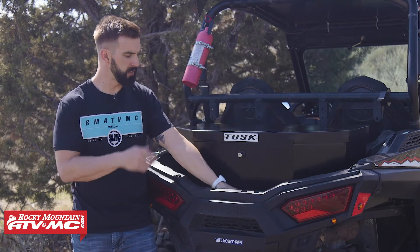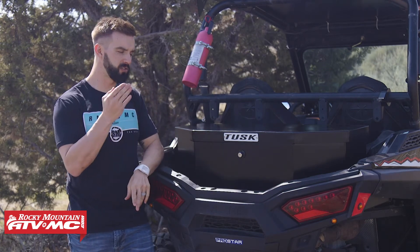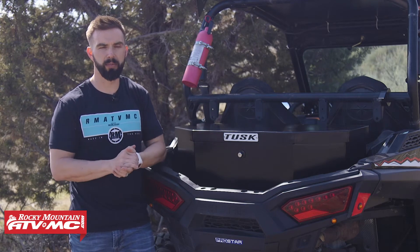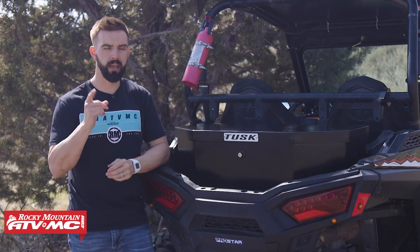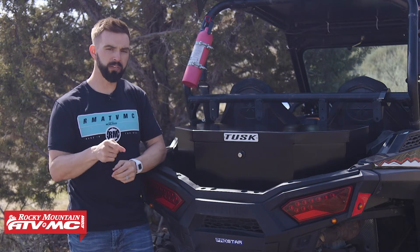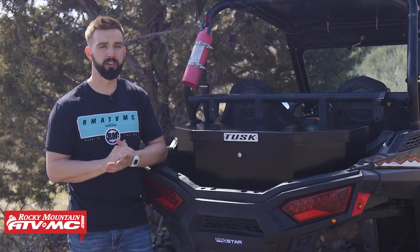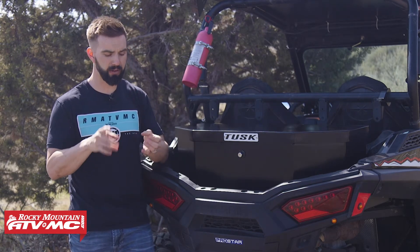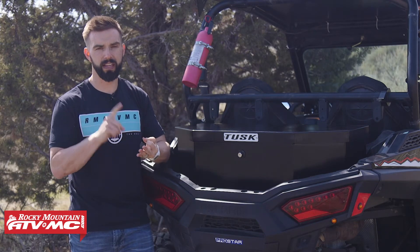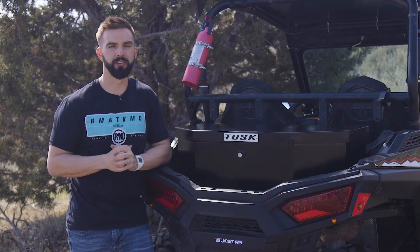So again, with the UTV Cargo Box from Tusk: lightweight, heavy duty, you can lock it, super easy to install — just a one person job. If you have any questions, leave your comments below and we'll get those answered. To pick yours up, just click the link at the end of this video or head over to RockyMountainATVMC.com. Orders over $75 ship free. These are machine specific, so when picking yours up, make sure you have the correct machine, model, and year to ensure proper fitment. I'm Chase at Rocky Mountain — see you on the trails.